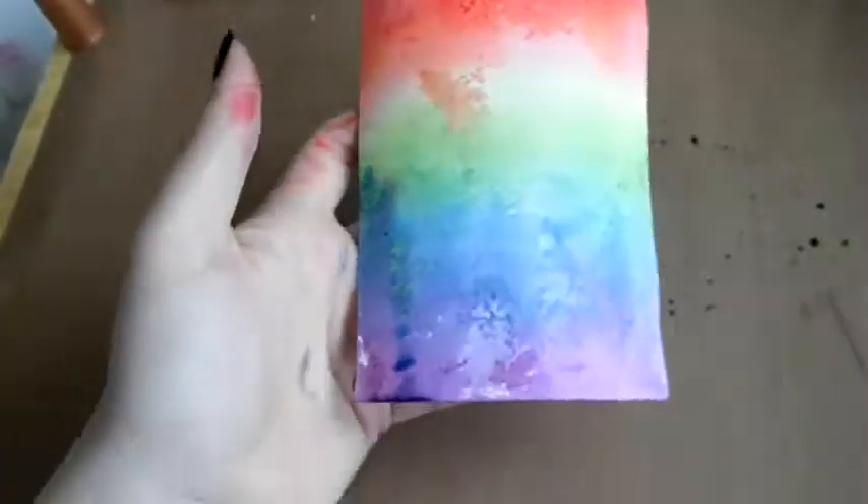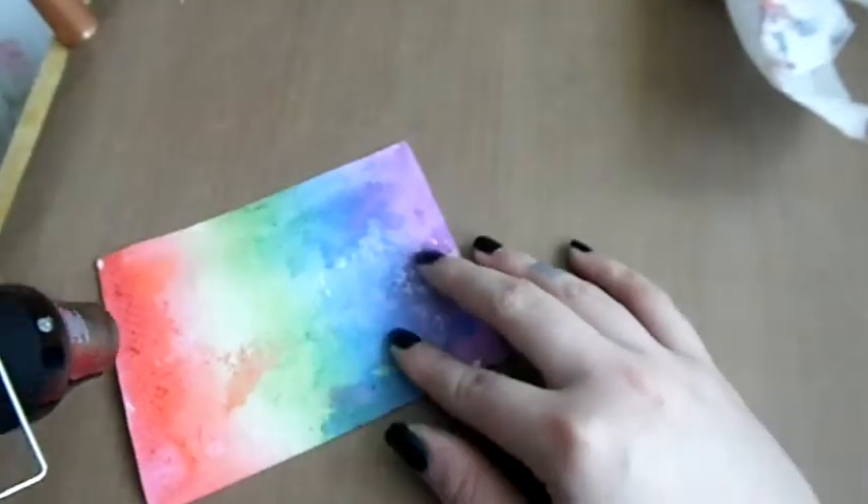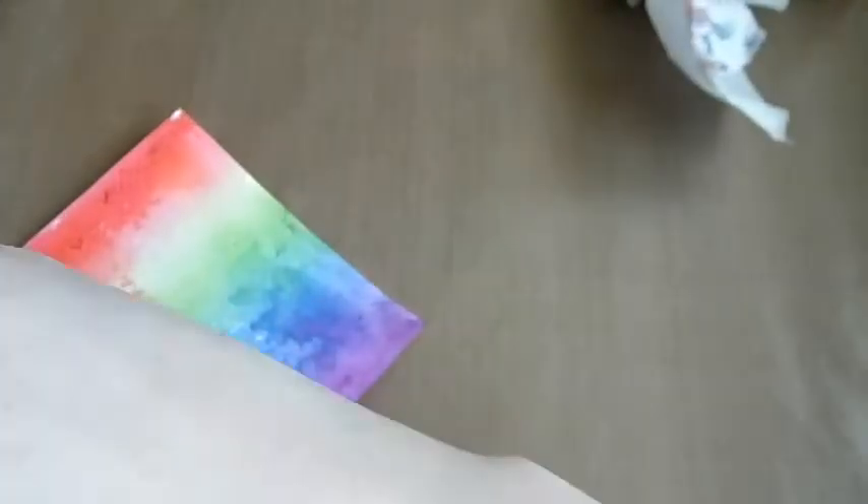You then smoosh the paper straight into it, and you've got to use watercolour paper because obviously there's a lot of water going into this. This method — putting the ink directly on the craft mat — gives a lighter effect and you have less control, compared to the other way which I'm going to be showing you shortly.